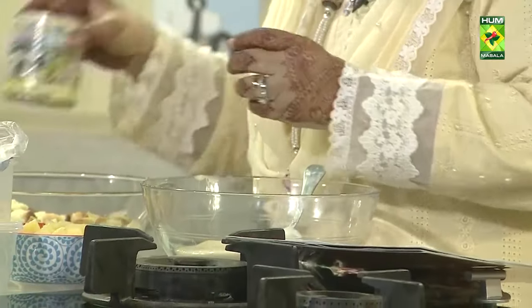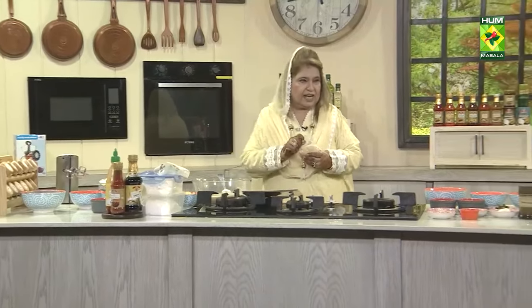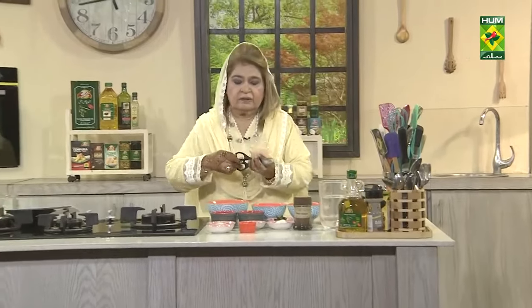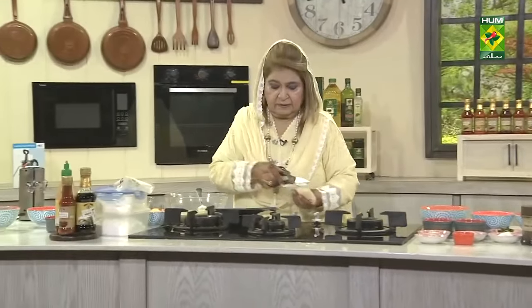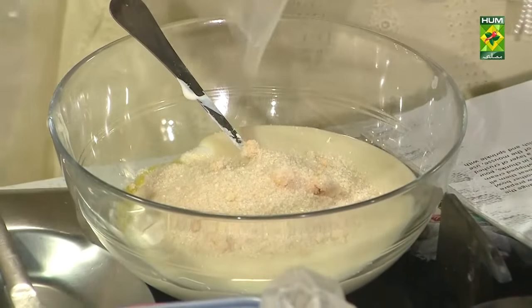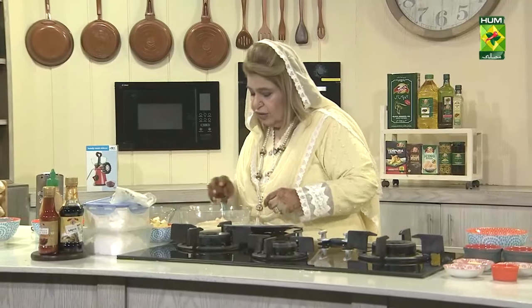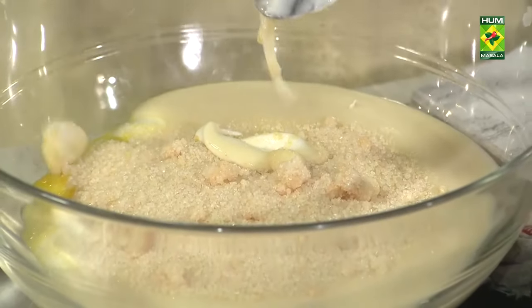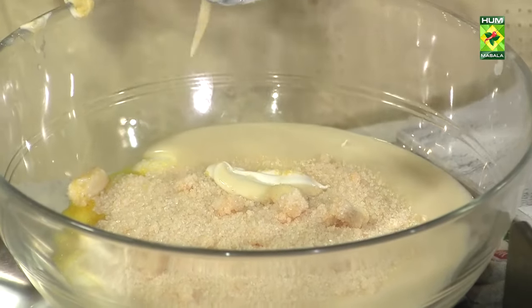Then I will add 1 packet of pineapple jelly crystals. And I will beat this. After beating this, I will add cream to it as well.